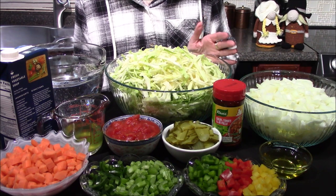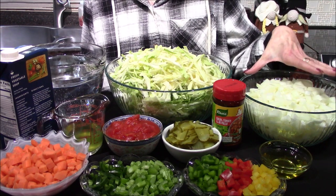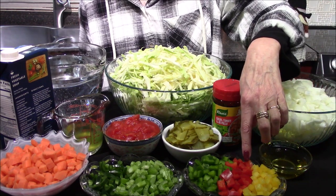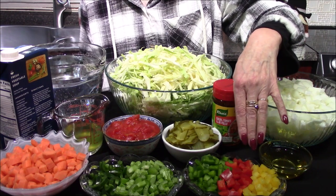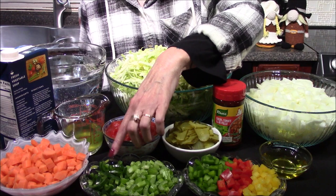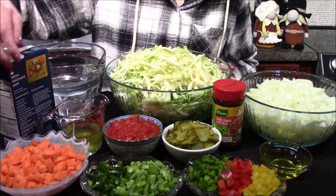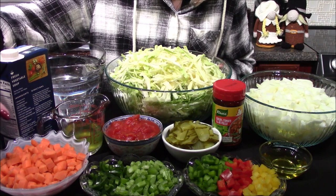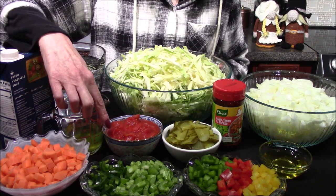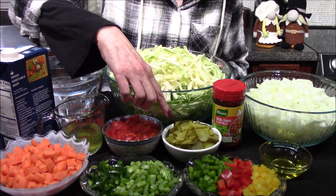The ingredients I'll be using are one medium head of cabbage that I've shredded, five onions that I've diced up, a yellow, red, and green bell pepper about a fourth of each, one rib of celery, and a half of a jalapeño — though the recipe does call for a red chili pepper, I couldn't find any so I'm subbing in the jalapeño today.